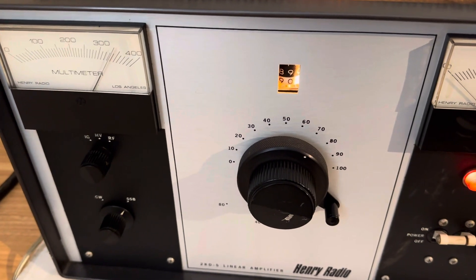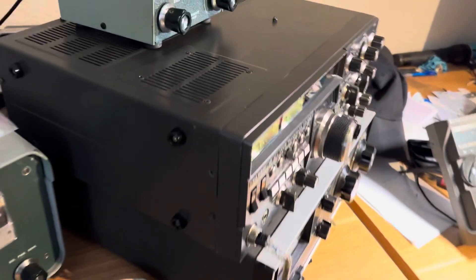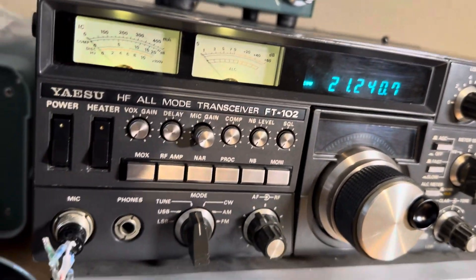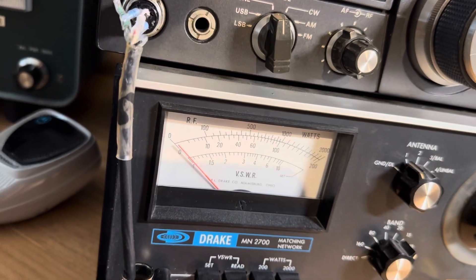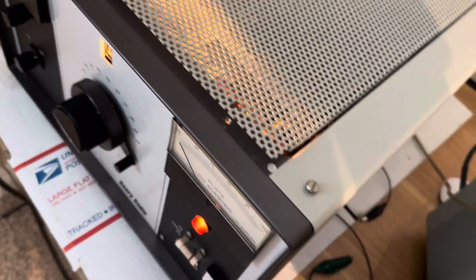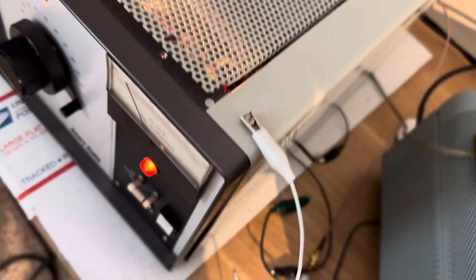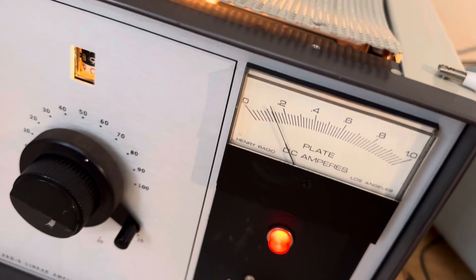I'm getting about a thousand watts out. Here's the proof in the pudding. There's my 15 meters. There's my output meter. I'm going to key up this thing again. Alright, it's keyed up. It's got some bias current there. Let's hit it.